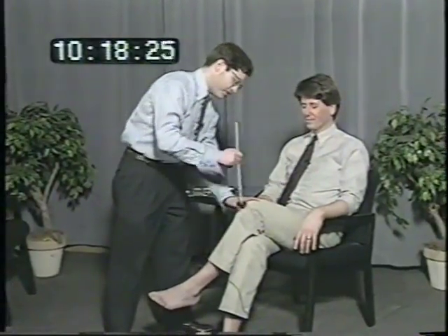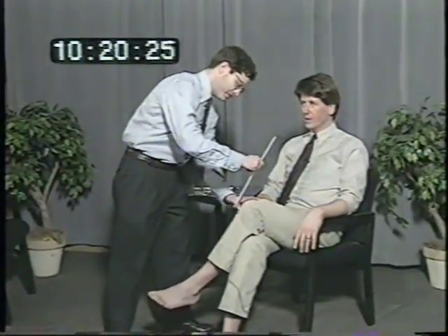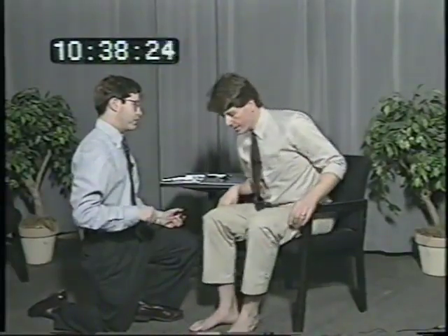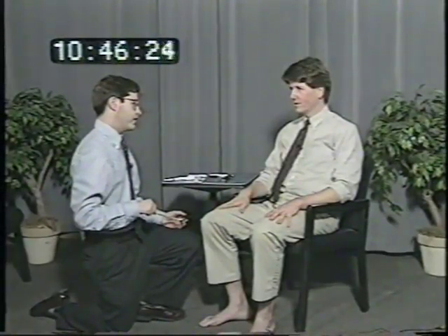Cross your legs the other way. Can you just repeat after me? We all went over there together. We all went over there together. No ifs, ands, or buts. No ifs, ands, or buts. Each football game brought the quarterback closer to the championship. Each football game brought the quarterback closer to the championship. You can relax your legs. Repeat these numbers back to me: eight, three, five, four, one, seven, nine, six. Eight, three, five, four, one, seven, nine, six.